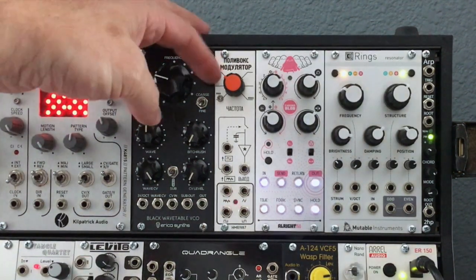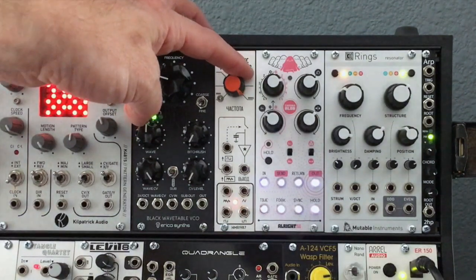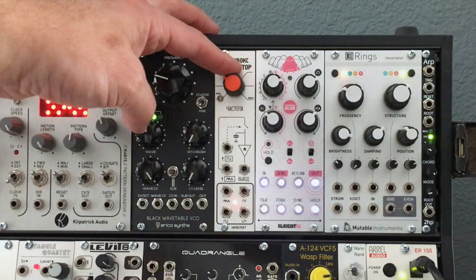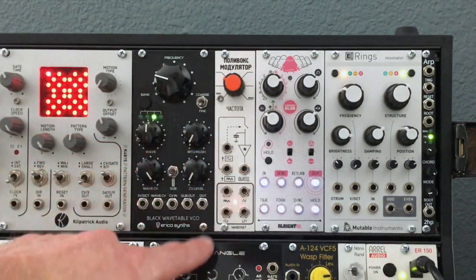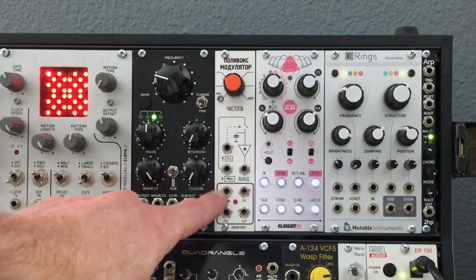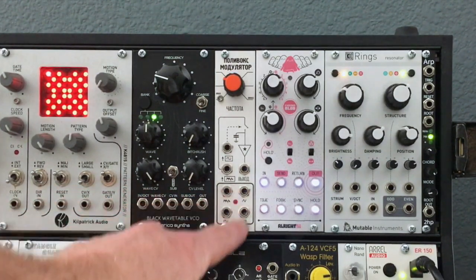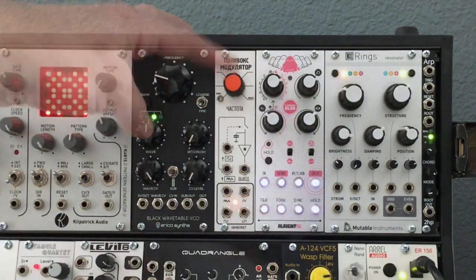It's a very simple module. You've got a built-in LFO — as you turn the knob, you can see the rate increase. You have a sample and hold circuit right here with sample, hold, and output. Down here you have four outputs: a noise output, a square wave LFO, a triangle wave LFO, and an inverted square wave LFO. Very, very simple module.